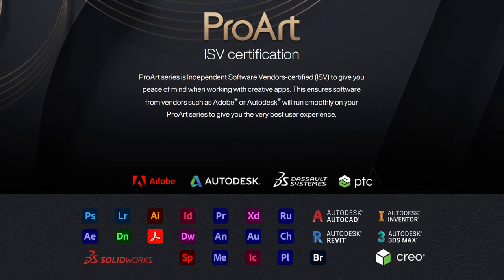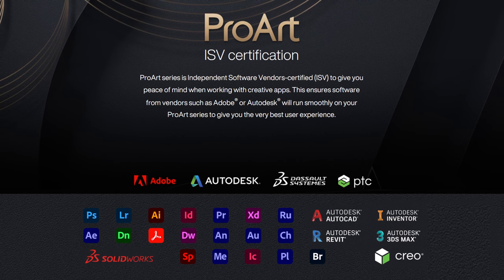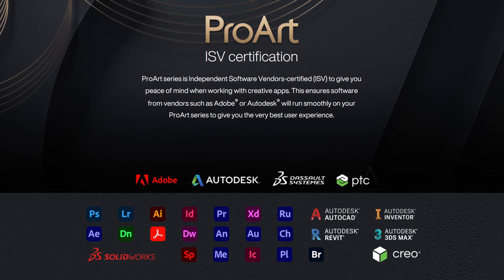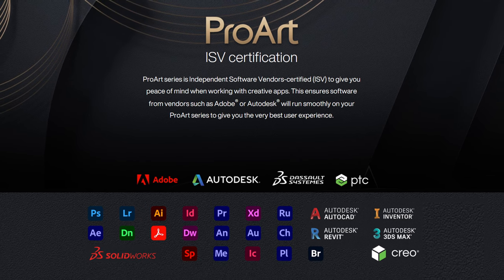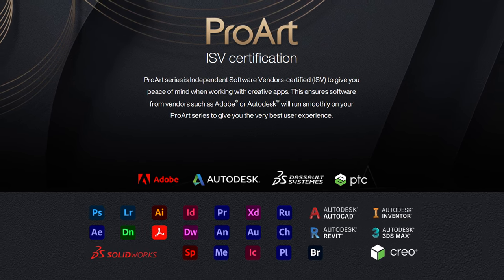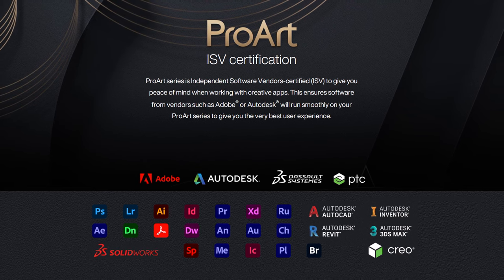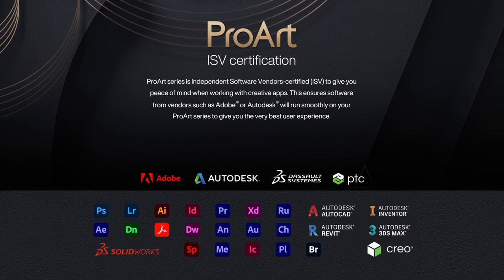Speaking of software, the StudioBook Pro 16 uses Nvidia Studio Drivers. Plus, the whole ProArt lineup is ISV certified, meaning it has completed a comprehensive program of testing to ensure the highest level of stability in the most popular professional applications from Adobe, Autodesk, and others.